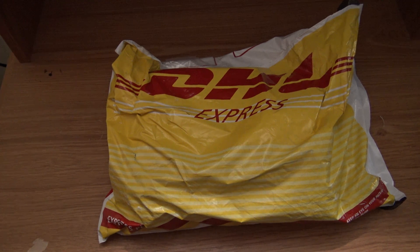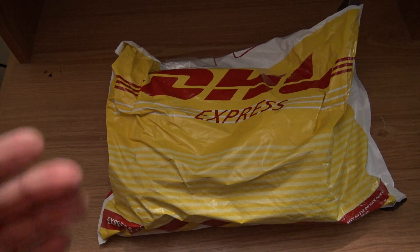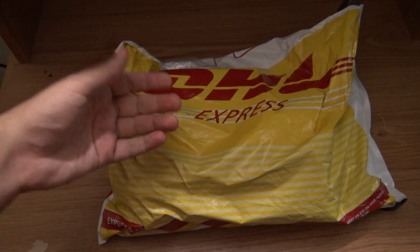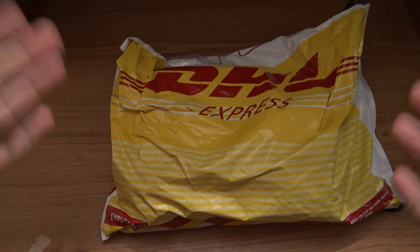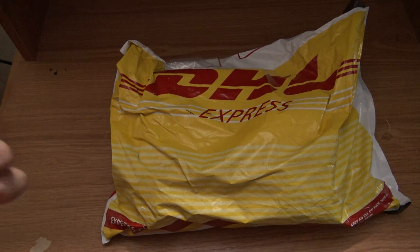Hi everyone. In this video I will be unboxing the Jaguar board which is inside this package. I just got it and I am going to open it and unbox the Jaguar board.